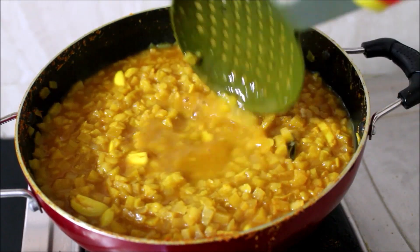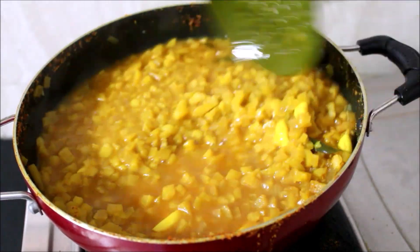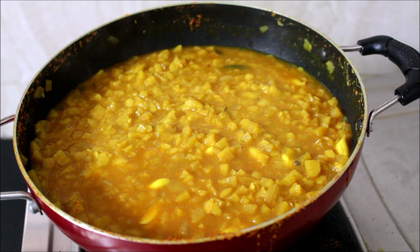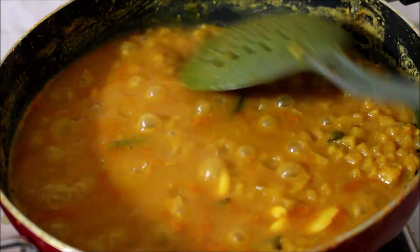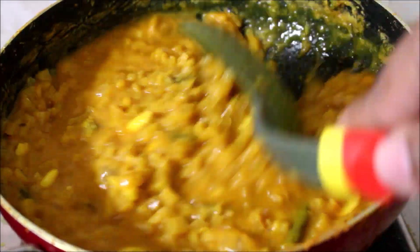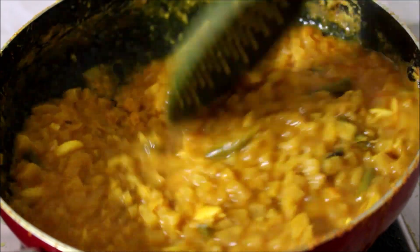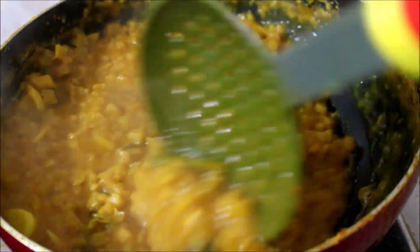I've adjusted the salt at this point and I'm going to give the curry a good stir. Once I've added the dal, I've also adjusted the quantity of moisture and brought it to a rapid boil. You can see the curry has started to reduce and the dal has cooked along with the vegetable. At this point I'm just going to temper the curry and serve it up. The curry is ready.